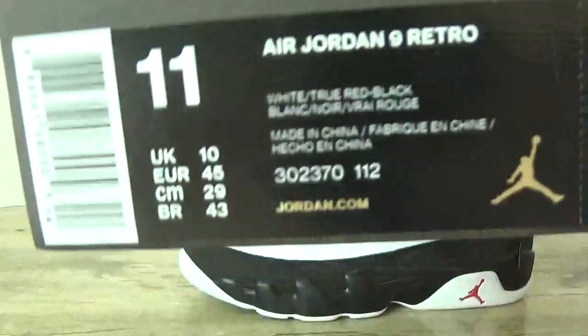And here is the box. The black box here with the size tag.